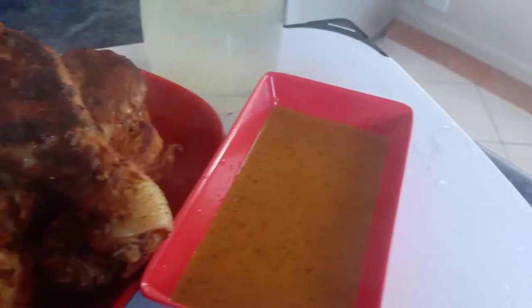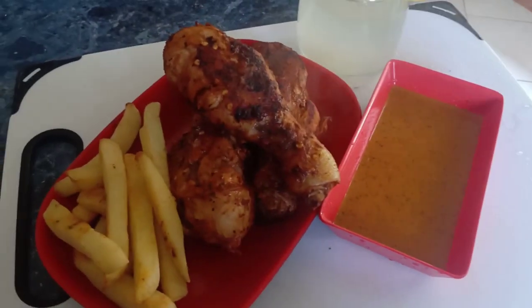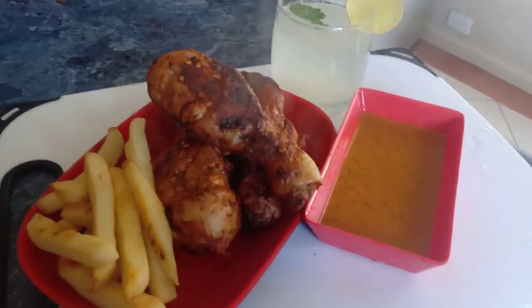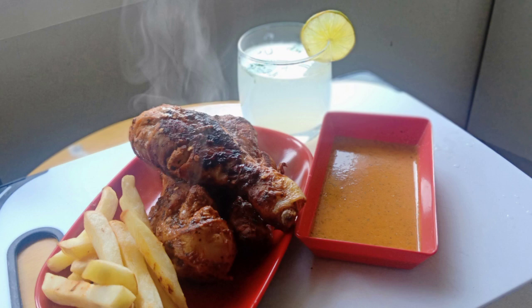You have to serve it with french fries, sauce, and country lemonade. If you like my videos, please share, subscribe, and comment. Thank you for watching — take care, Allah Hafiz, bye bye!